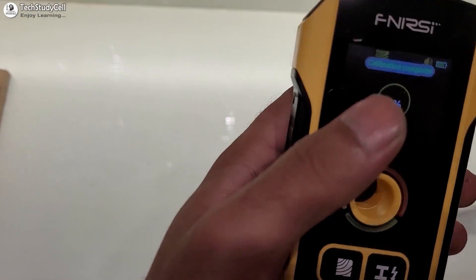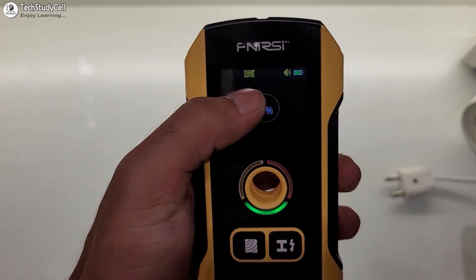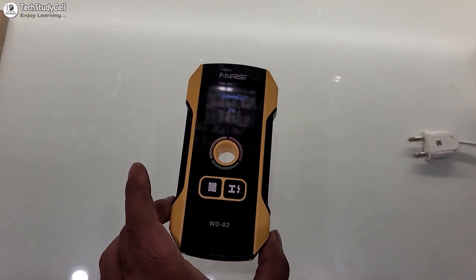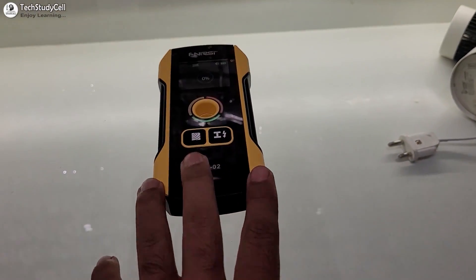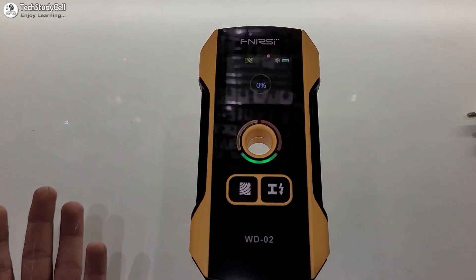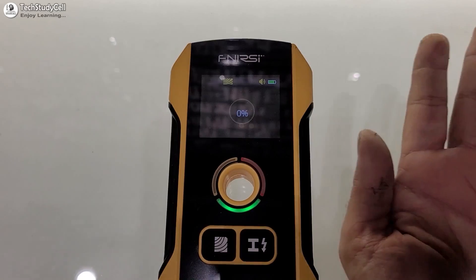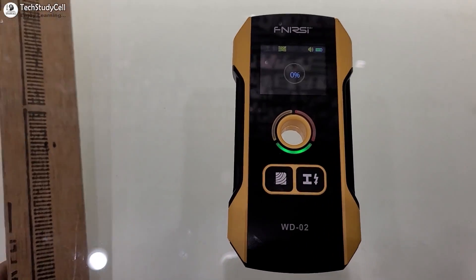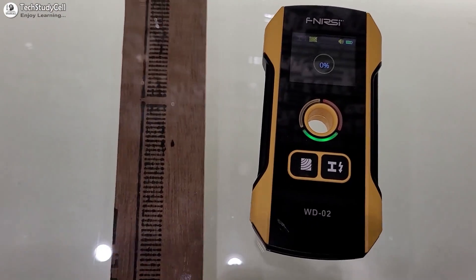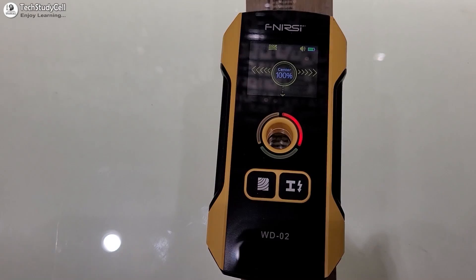Now we will detect some objects using this wall detector. First, we will test the wood or dielectric mode. I have selected the wood mode. Now I will keep this on a glass-top table — here you can see this is a 10 mm glass, and I have placed the detector on top of it. First, let's see whether it can sense my hand or not. Here you can see it can easily sense the hand. Now we will test it with this wooden object. Let me move it towards the detector — again, it can easily sense the object.